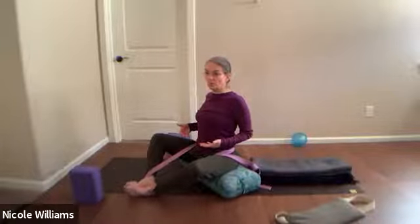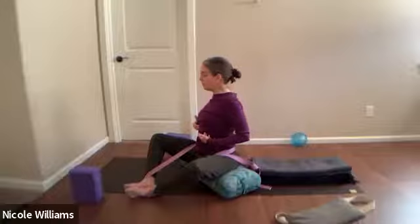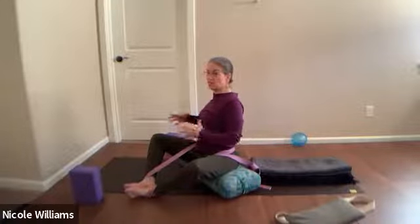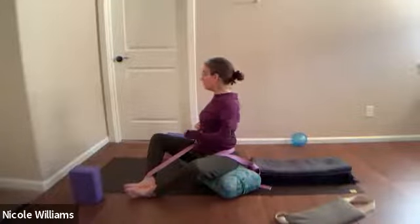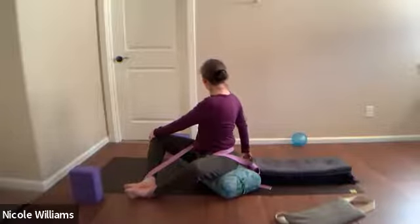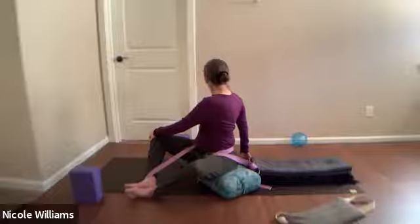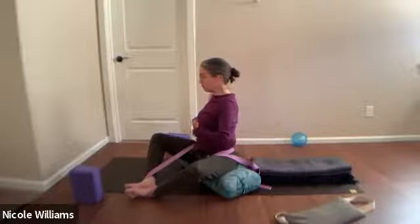Take that direction of your rib cage and pivot to your right so you're going to rotate. Bring a left hand to that right knee, and then as you turn you might have those blankets back behind you. Rotate your rib cage and feel if you can focus on the ribs turning.